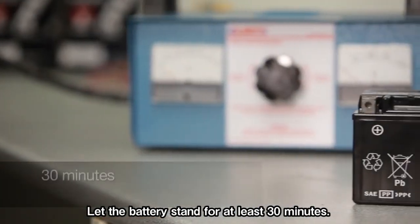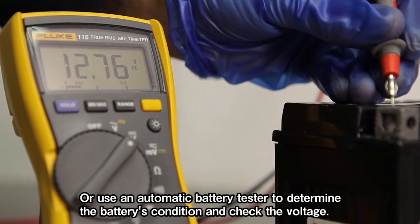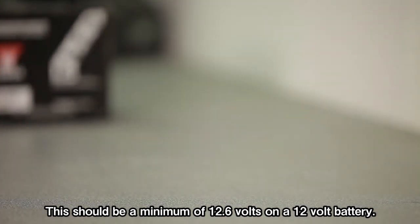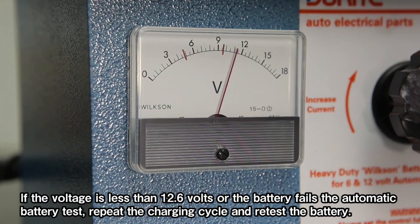Let the battery stand for at least 30 minutes and use an automatic battery tester to determine the battery's condition and check the voltage. This should be a minimum of 12.6 volts on a 12-volt battery. The battery is then ready to be fitted. If the voltage is less than 12.6 volts or the battery fails the automatic battery test, repeat the charging cycle and retest the battery.